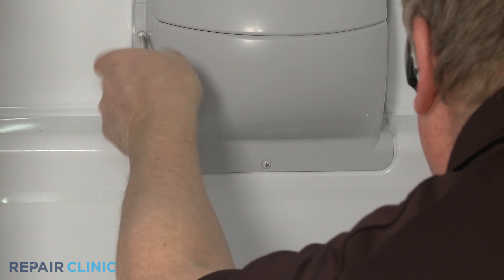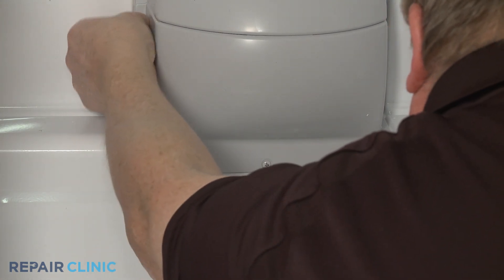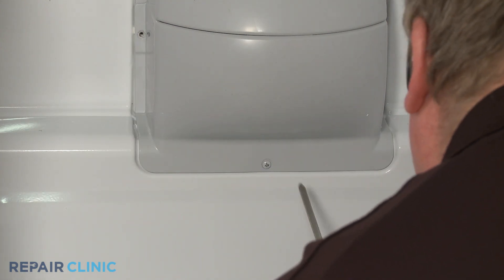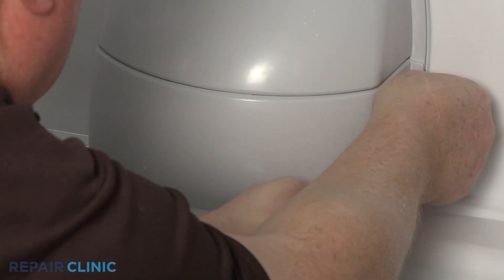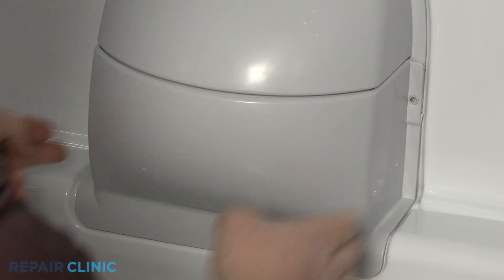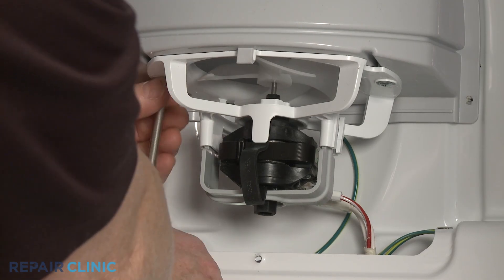Use a Phillips head screwdriver to unthread the three screws to release the evaporator fan cover. Set the cover aside, then unthread the two screws securing the motor mounting bracket.